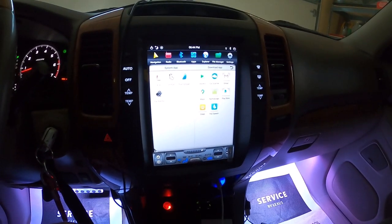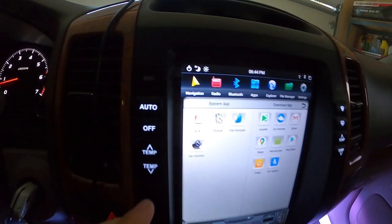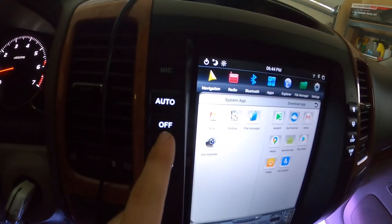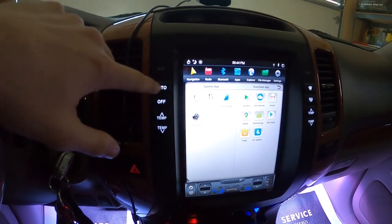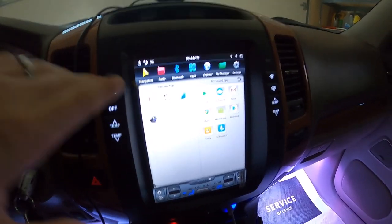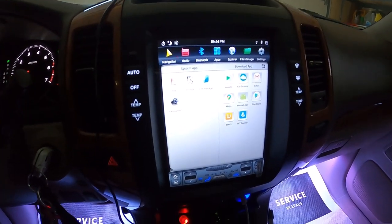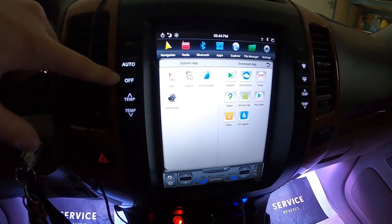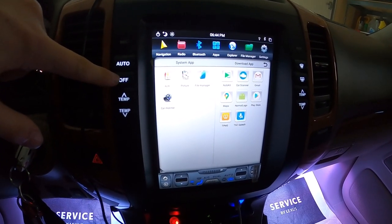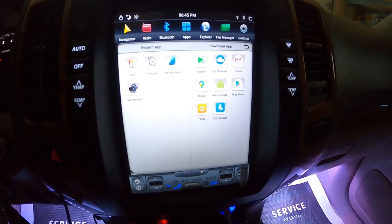Starting off, everyone's been asking about the climate control options. On the left hand side we have the buttons for auto, off, increasing temperature and decreasing temperature. The auto button works amazingly — you get in the car, start it up, you don't even have to wait for the screen to load. You just click auto and the fans will ramp up, especially on a hot day. Off also works really well — click it and all the climate control turns off completely.